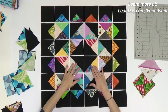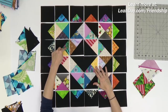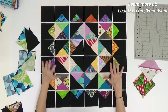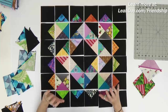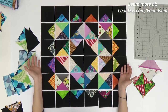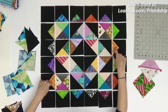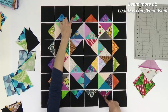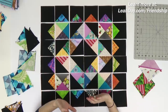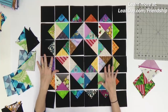One thing that can be tricky is whenever you have repeating units — and you're going to end up with repeats here. You can see this quarter square triangle is also right here. If that really bothers you, you'll need to make double the number of units and save the extras for a future block. Personally, if you go with opposites it ends up looking pretty nice. The more you shuffle and fiddle around with it the more time you waste, so don't get obsessive — just get it all laid out and put it together.